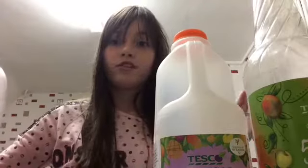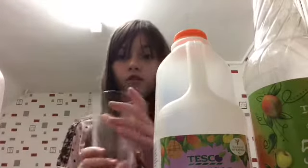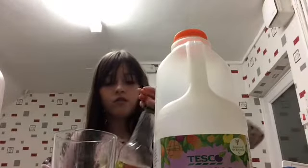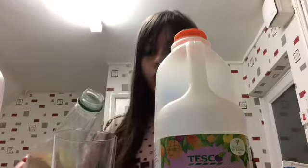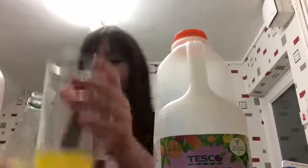We don't have a lot, so I'll just show you that we don't need a lot. First we're going to get the apple mango and just put a little bit in there.